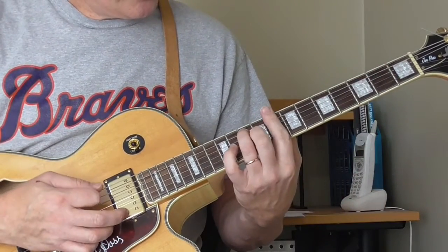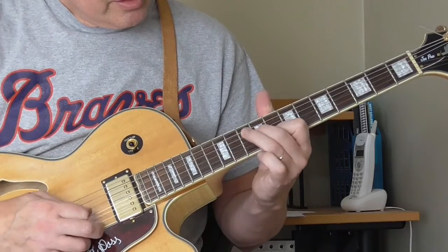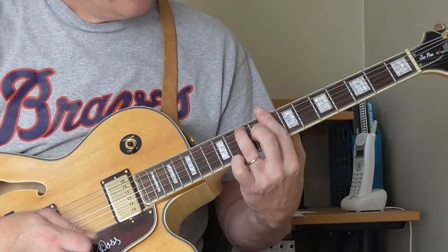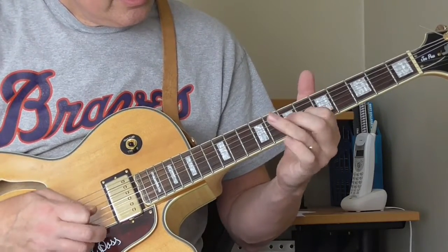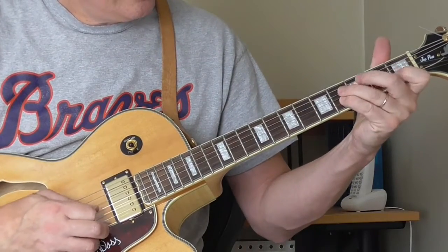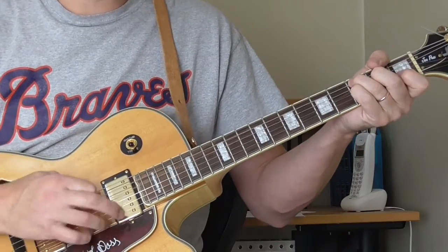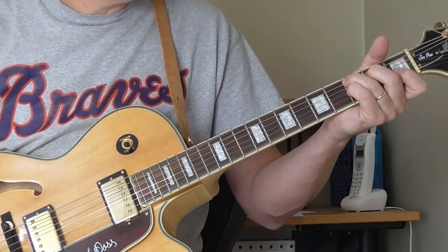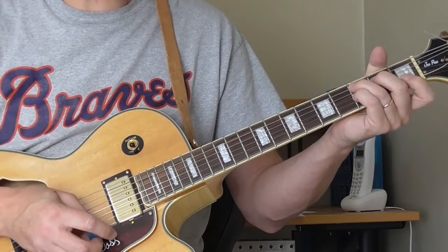The cool thing there is how he plays over the chords. When he's playing here, he's playing over the C; then when he does this, he's playing over the Bb; and then here, he's playing over the F. So there you have another classic blues introduction — that is from Lowell Folsom's Blue Soul.